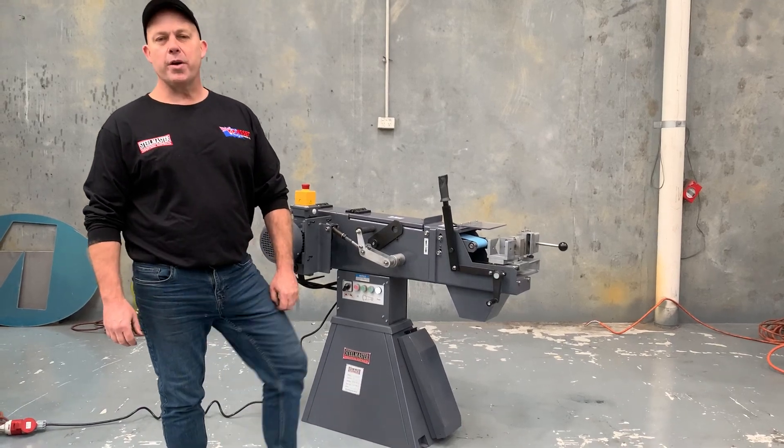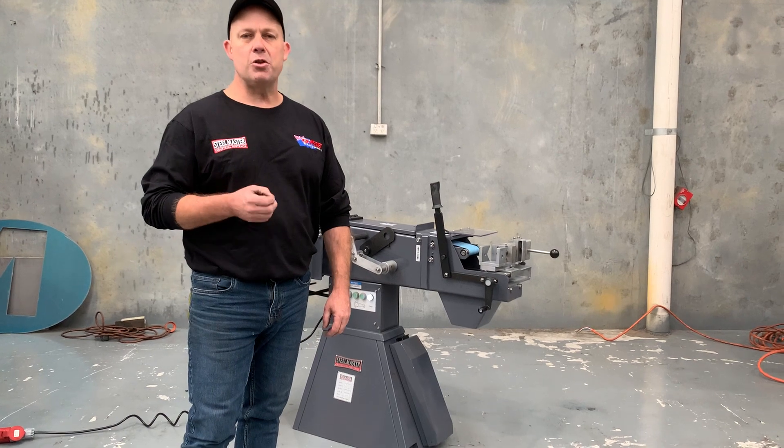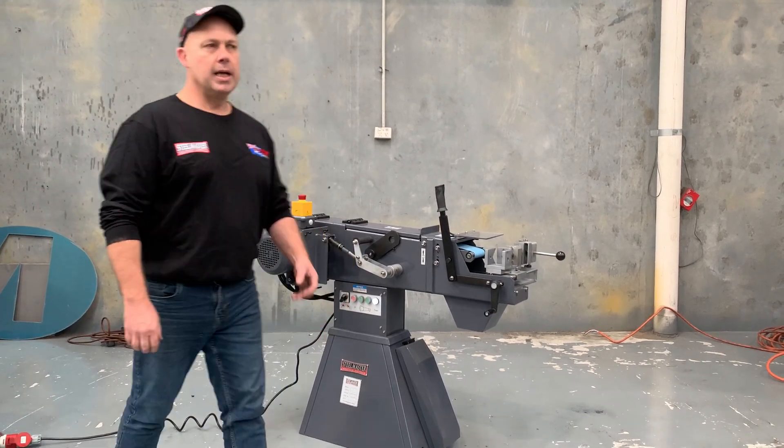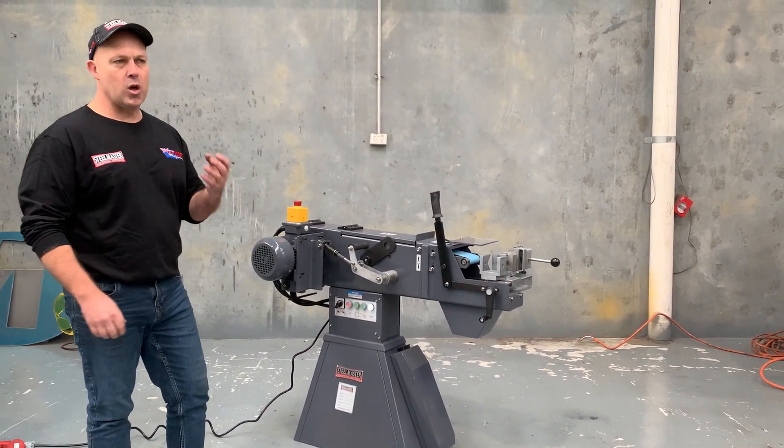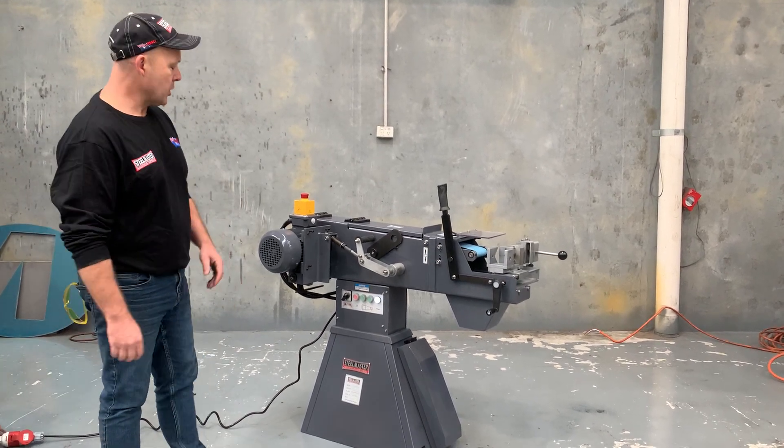Hey guys, Dave from Master Plant Machinery. We're excited to introduce our new SM-TN76 heavy-duty industrial tube and pipe notcher. This is a tube and pipe notcher for sculpting and concaving tube and pipe up to 3 inch or 76mm diameter.